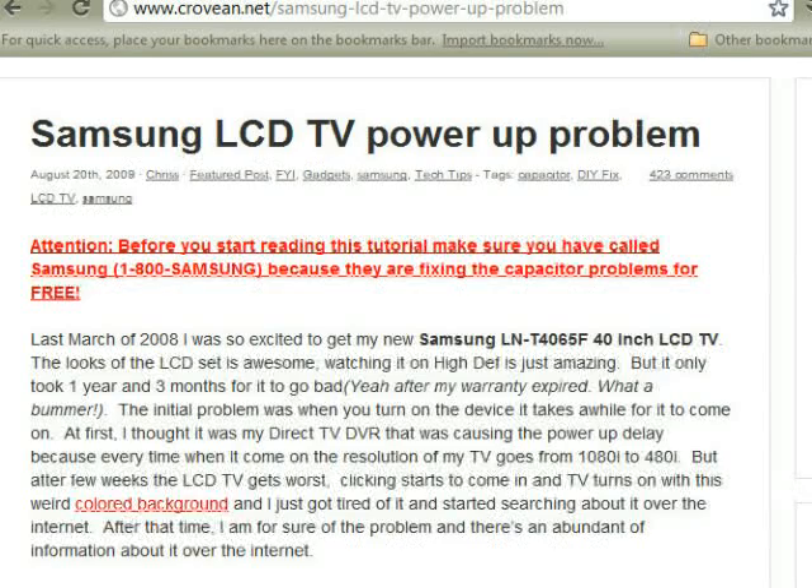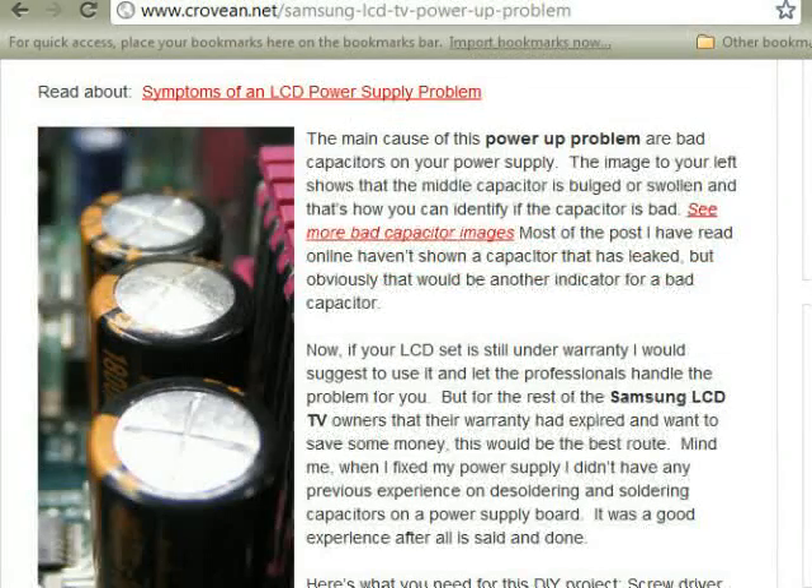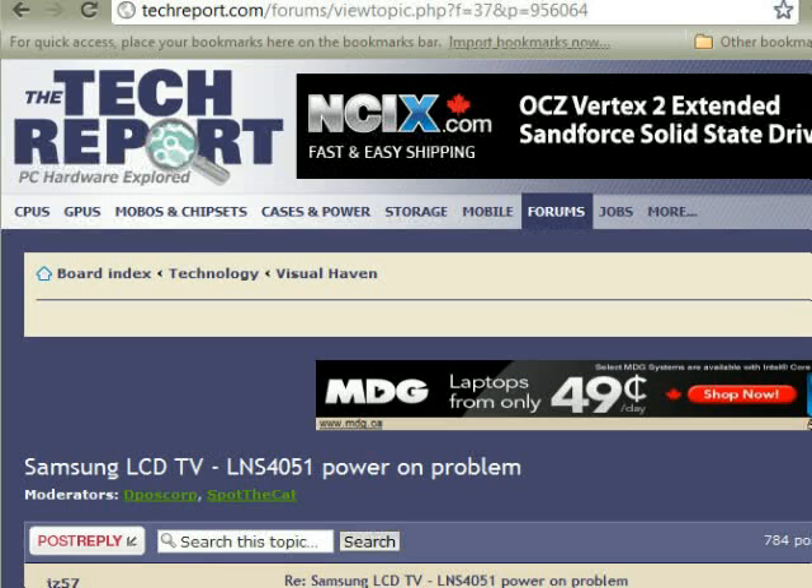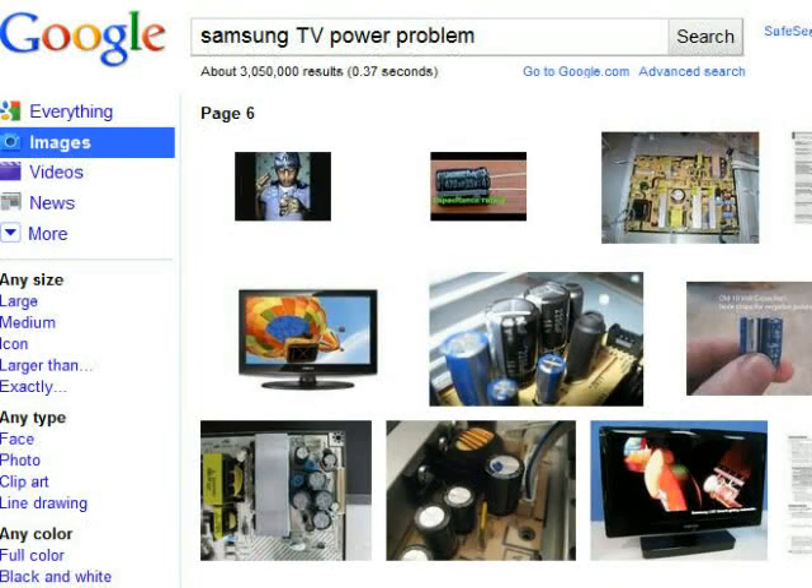Many people have complained of the same problem and it is all over the internet. After checking these symptoms online I found a number of excellent YouTube videos explaining the problem. I wanted to share my experience so that others can fix it as well. It takes only a few minutes and costs less than $5. You do need some basic electronic soldering experience.